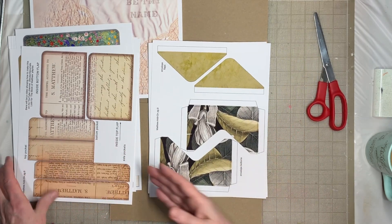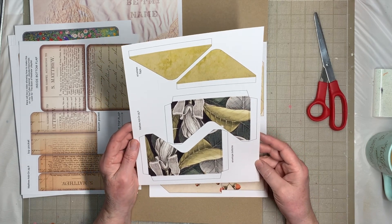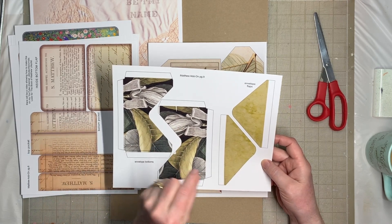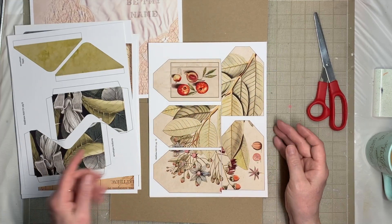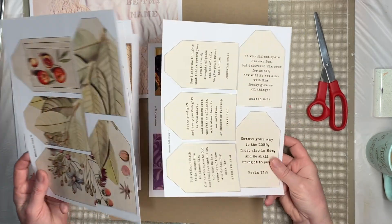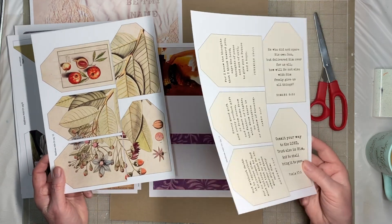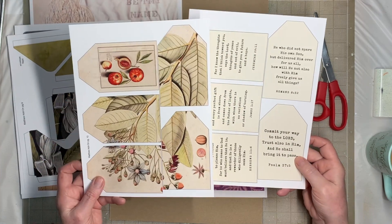Now you might recognize this — I had this set of pockets in one of my other journals and I just love this print so much, so I used it again. We're going to make two little envelopes with those little circles that you wind your string around. Then here are five tags and five verses to go on the backs if you choose to glue them together. Or you can keep them apart and have 10 tags — you can decorate the backs however you want, and write your own words on them.